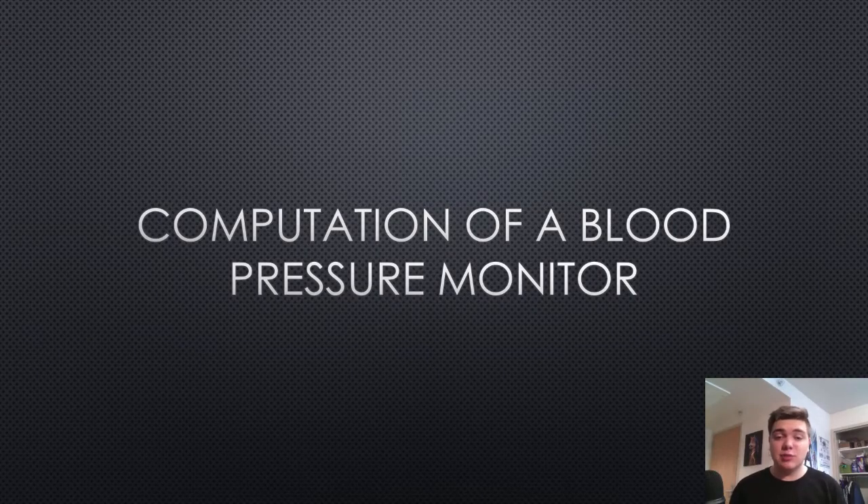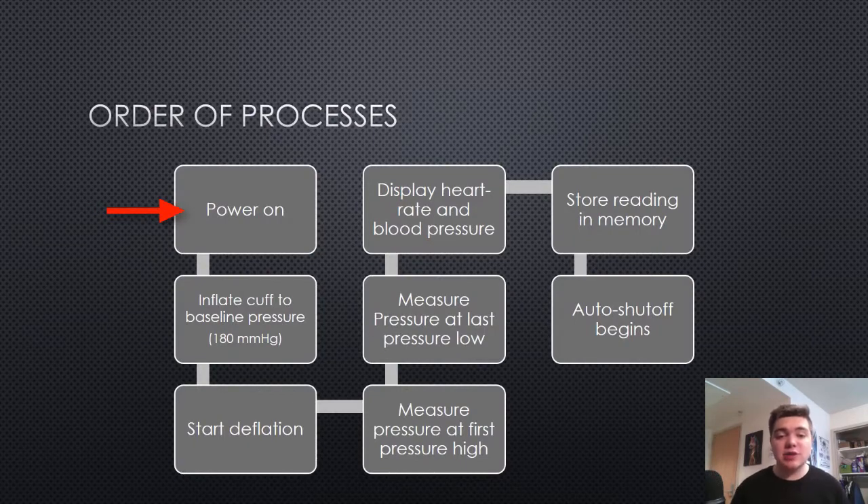So, how does a computer inside of a blood pressure monitor actually work? Let's find out. When you first turn on the machine, it begins to inflate the cuff to a baseline pressure of 180 millimeters of mercury. Then, the computer sends a signal to the valve to begin deflating the cuff at a steady rate.